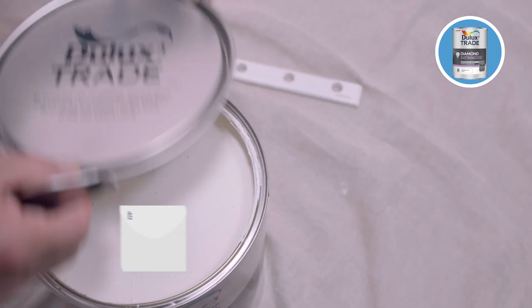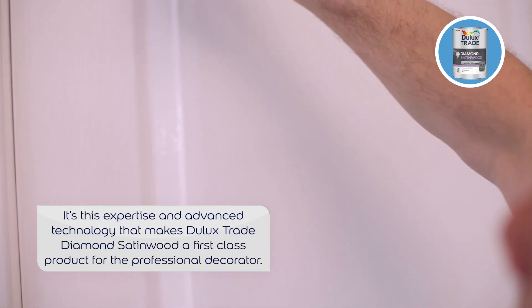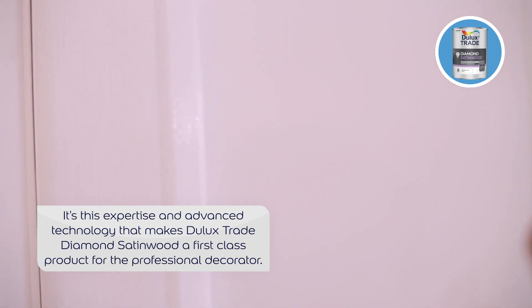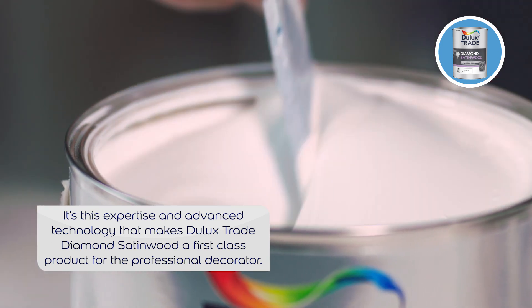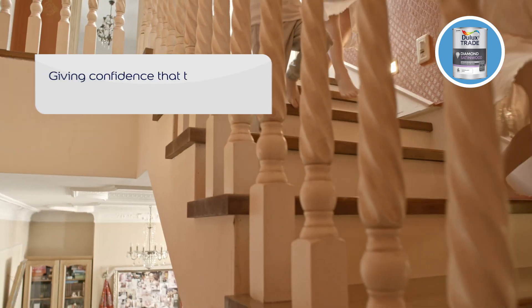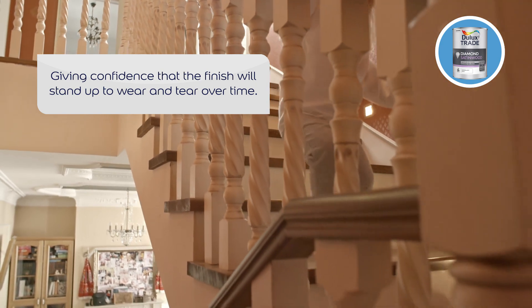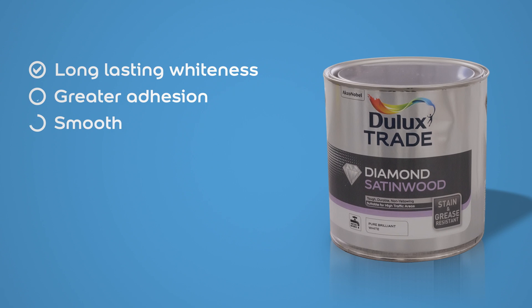It's this advanced insight that makes Dulux Trade Diamond Satin Wood a first-class product specifically created to help the professional decorator deliver the most superior satin wood finish, giving them the confidence that they can leave the job knowing the brilliant results will last for longer and allowing them to make the switch to waterborne paint for good.